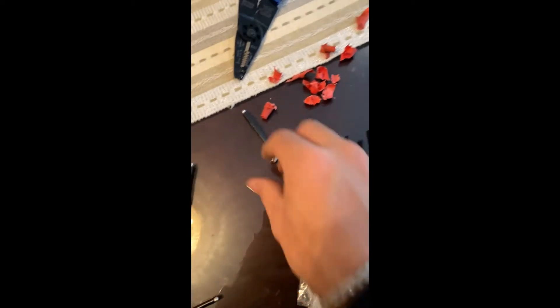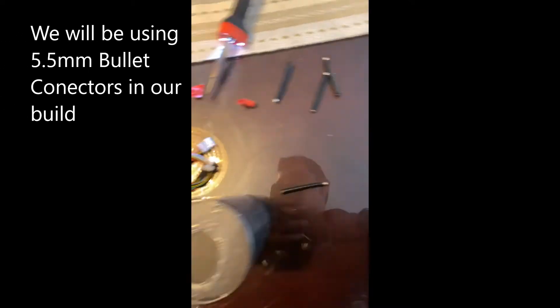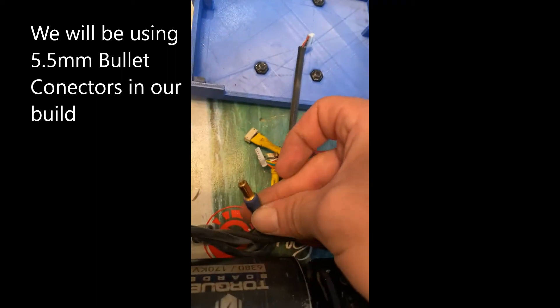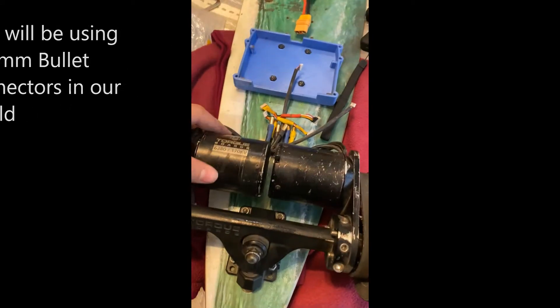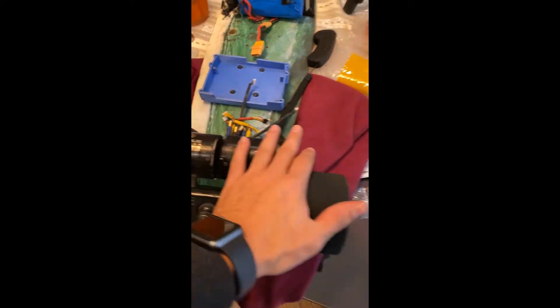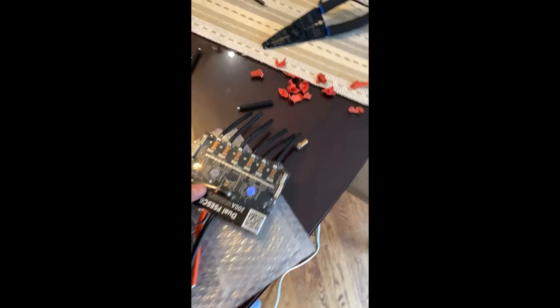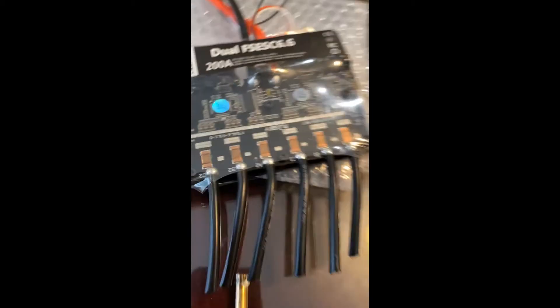Next up we're going to be soldering connectors. These bullet connectors need to go here so that they connect to the 5.5mm connectors off the motors. We'll be using the torque board 6380 motors, hooking up this awesome formation to give us the most power output.